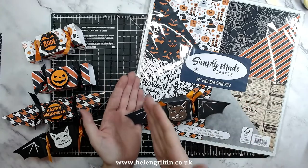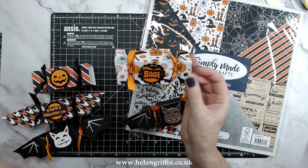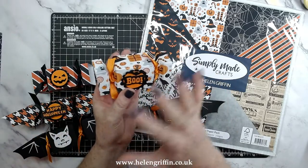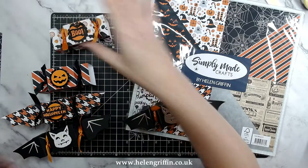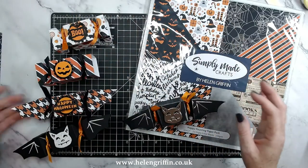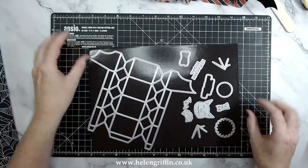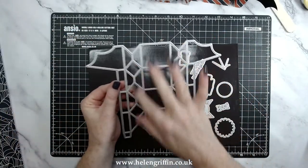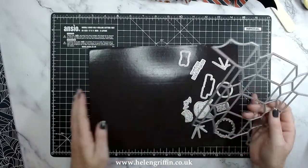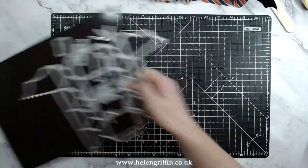You can trim the bat wings off if you wanted to make an ordinary cracker as well, so this would be perfect for any occasion — it doesn't have to be Halloween. So we have so many different designs. Here is the die set — this is going to cut everything out all in one: all the score lines and all the little diamonds will be cut out for you.